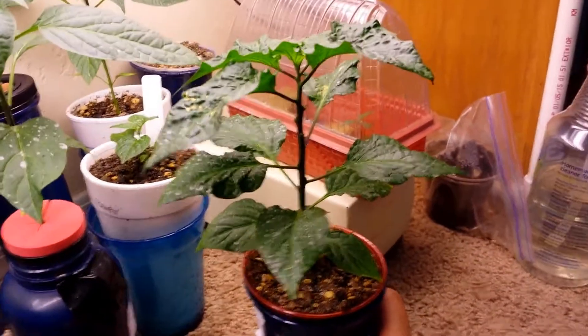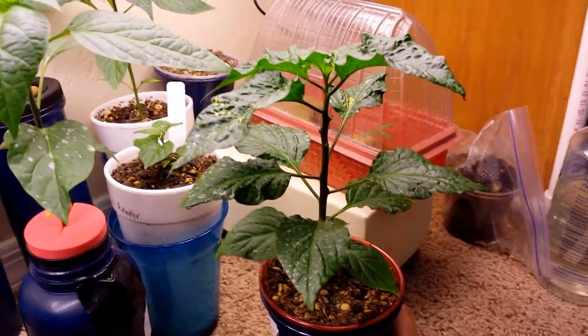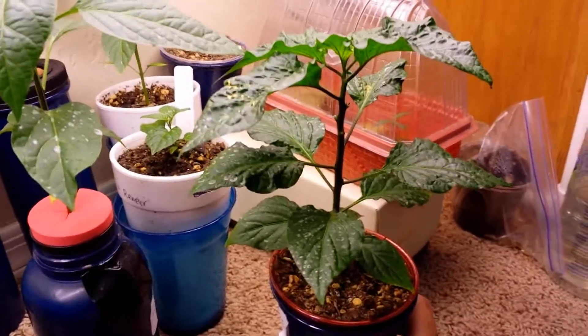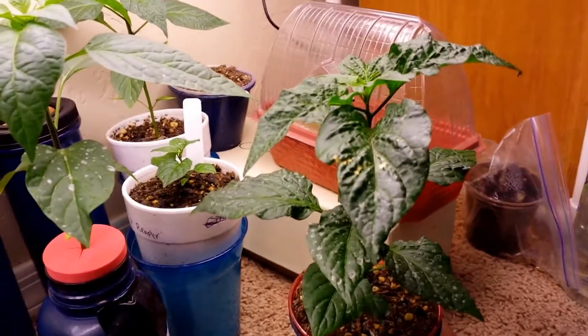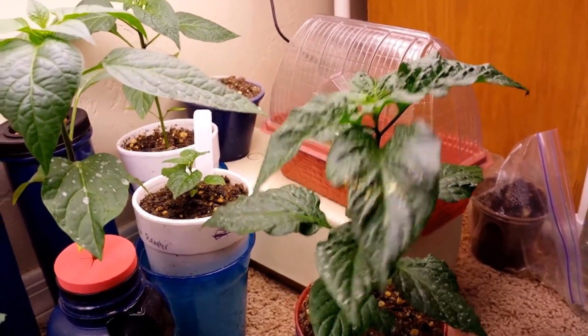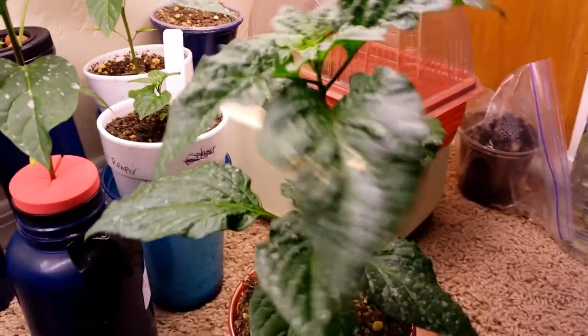Hello YouTube, I want to give you an update on the ghost pepper in soil versus ghost pepper in hydroponic system experiment that I was doing. This is the one — the ghost pepper that was in soil — and it's just been a little bit over a week since I did the last video, and something has happened with this plant.